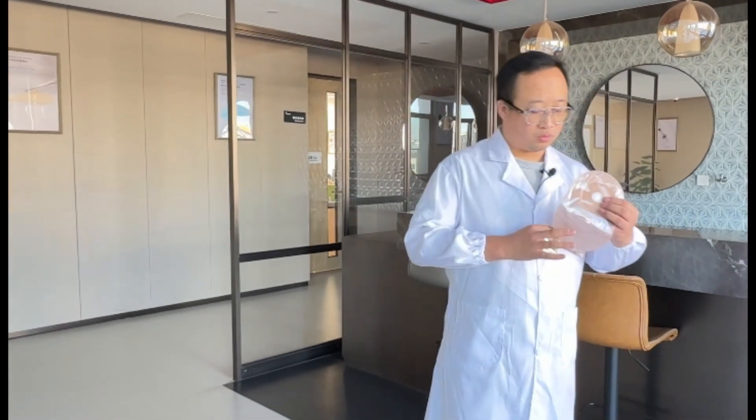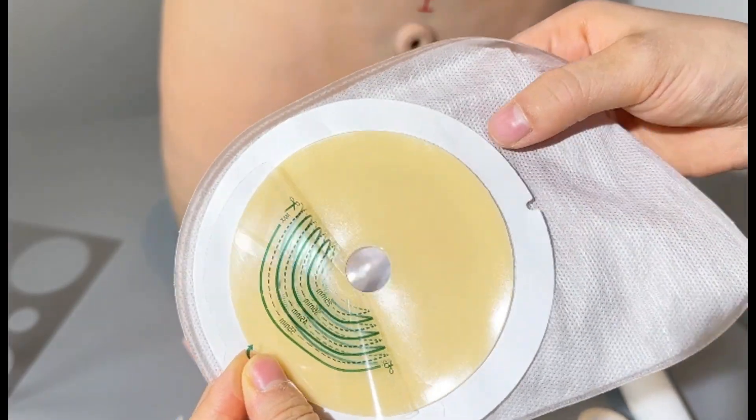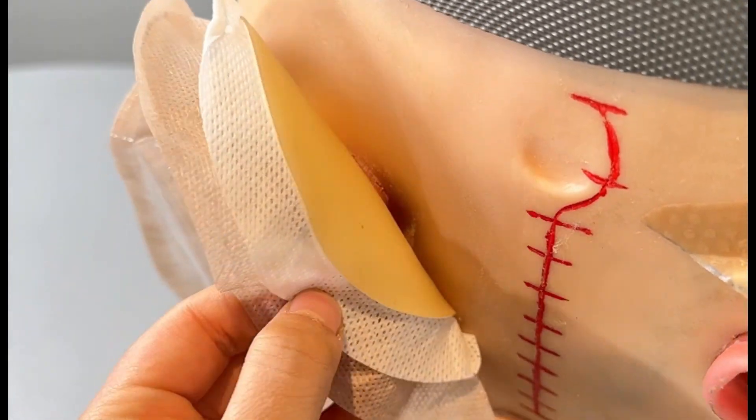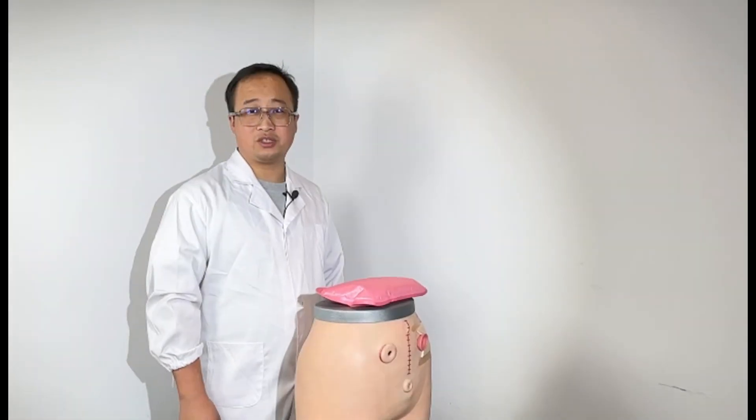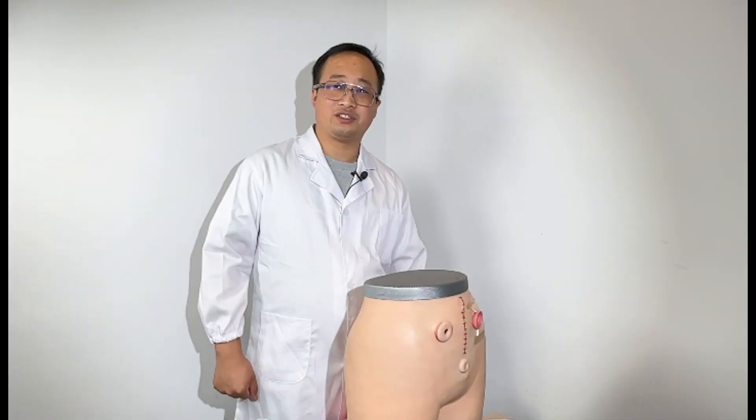Low temperature in winter — friends, in the process of using the stoma pocket, you will find that the base plate chassis becomes not only hard, but it's also uncomfortable when it's cold against your body, right? In fact, there are some tips for using stoma pockets in winter.